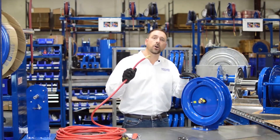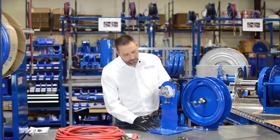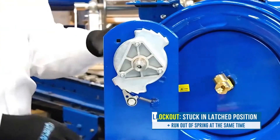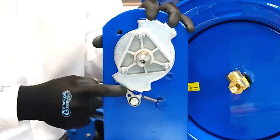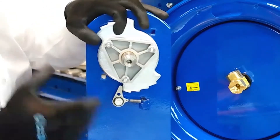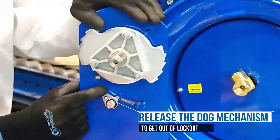Before putting the hose in, let's talk about lockout. Lockout is an uncommon scenario that can occur occasionally — as you're winding the reel up, you end up in a latched position and run out of spring at the same time, so you can't go forward or backward. To fix this, release the dog mechanism. On a P-Series reel like this you can simply reach in, release it, and let the reel go. On some other models, you need to take a screwdriver in from the back side and push the dog out of the way to let the reel rewind.